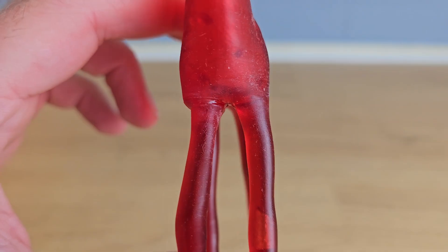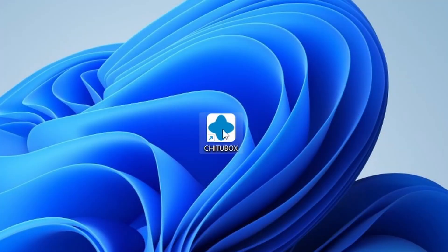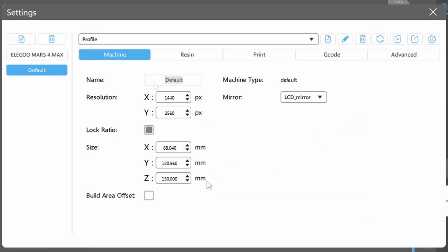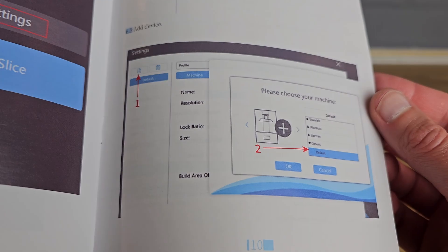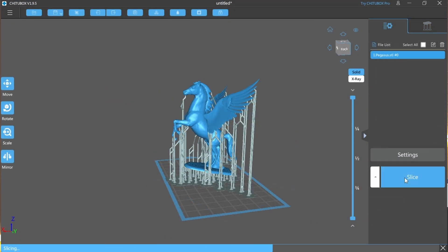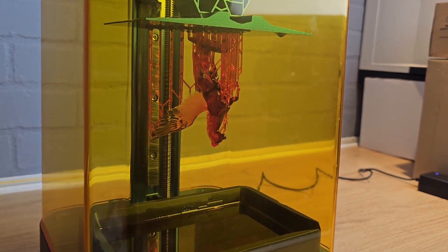What I usually do is run a test print designed to find the best exposure time for the resin I'm using. The stag test print used a three second exposure time, but after some tests I found that the best exposure time for this red resin was five seconds. To be able to change these settings and slice any files I wanted to print, I needed some slicer software. ChituBox comes supplied on the USB stick, so I installed it and then imported the Alcade profile, also included as advised in the manual.